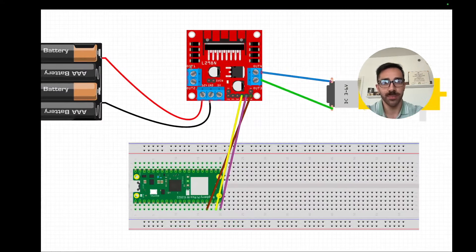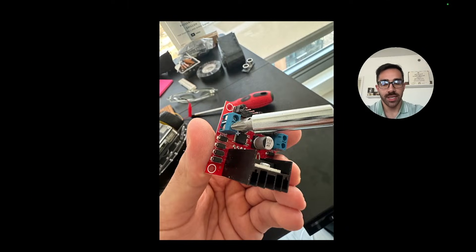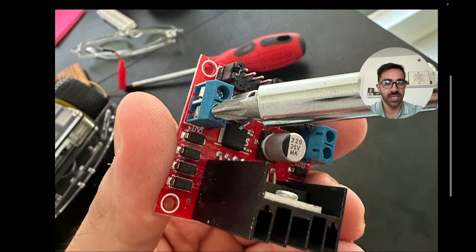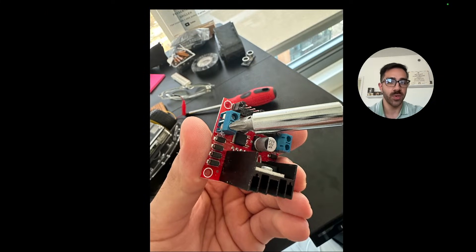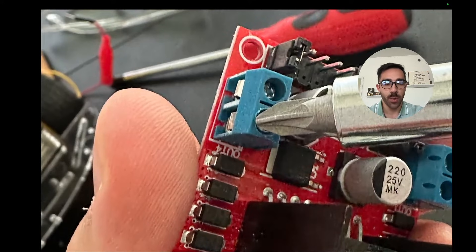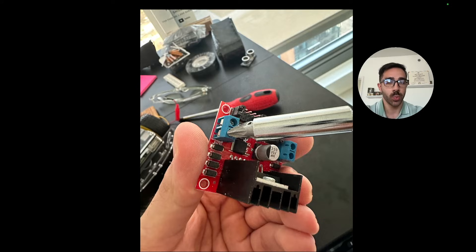Now, before we get into the code, the screw terminals on this device are a little more tricky for beginners than regular terminals on other sensors. You need a screwdriver to unscrew the screw terminals, and once it's unscrewed enough you can insert a jumper wire and then tighten it again to hold the wire in place. Some screw terminals are more stubborn than others — some you really have to get in there and twist to get loose — so make sure you have a screwdriver handy.